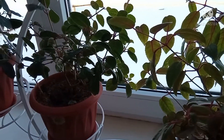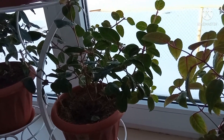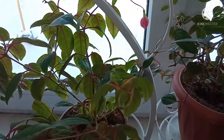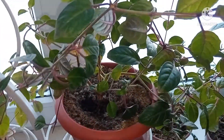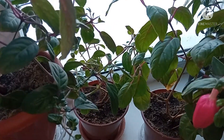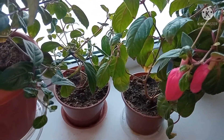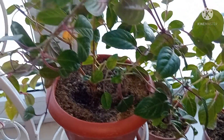Фуксии я не стала обрезать по той причине, что стволики их не одревеснели, они были мягкие, зеленые, и если их обрезать и убрать в подвал в таком состоянии, то фуксии будут обречены на верную погибель, они не перезимуют. А вот так на окне они сейчас находятся в стадии покоя, сильно не растут, и у них есть большая вероятность, что все будет нормально к началу следующего сезона.